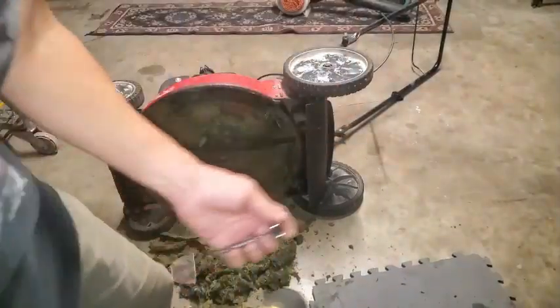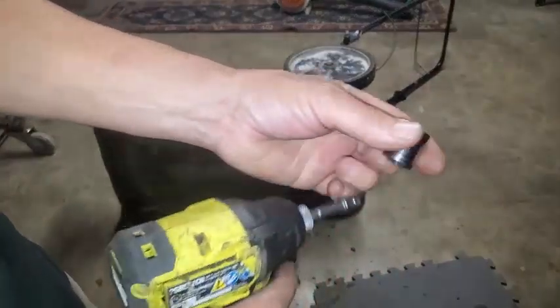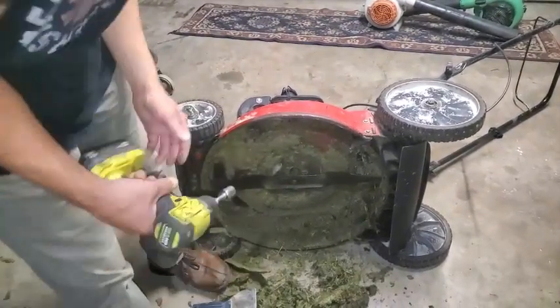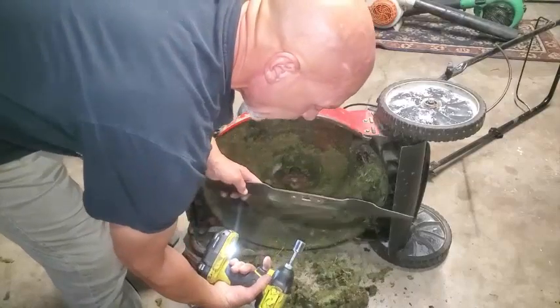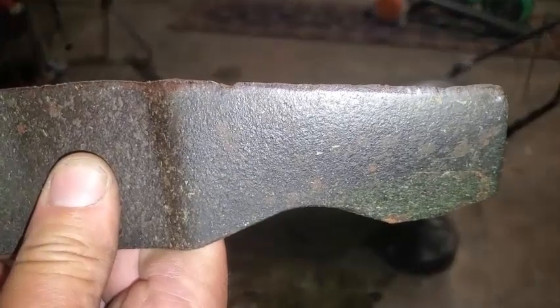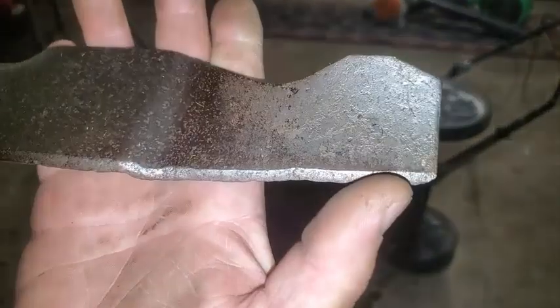What I'll be using right now to take this blade off is a 16-mil, 3/8ths drive socket — or you can use a regular ratchet wrench or even a regular wrench on this socket. I got lucky on this one — there's the bolt. You can probably see on this blade it's in pretty bad shape. See the other side? It doesn't look like anything major — just kind of normal use, with a little ding on it.